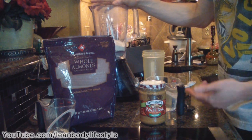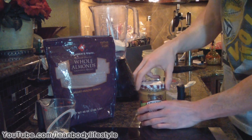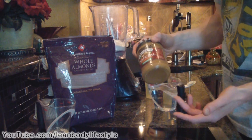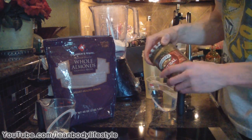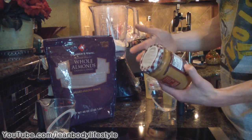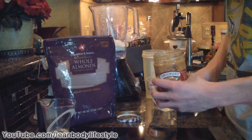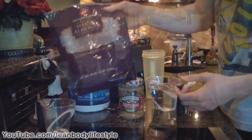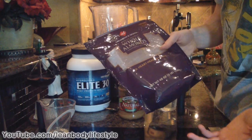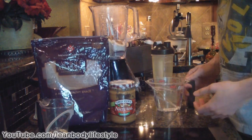What we're going to do now is add a healthy source of fats. Today I'm adding two tablespoons of all-natural peanut butter. Make sure it's all-natural because you don't want added sugars — the only ingredients should be peanuts and a little bit of salt, depending on the brand. Add two tablespoons into the shake. If you don't have peanut butter, you could use almonds — just throw in about three tablespoons and that would work just as well.